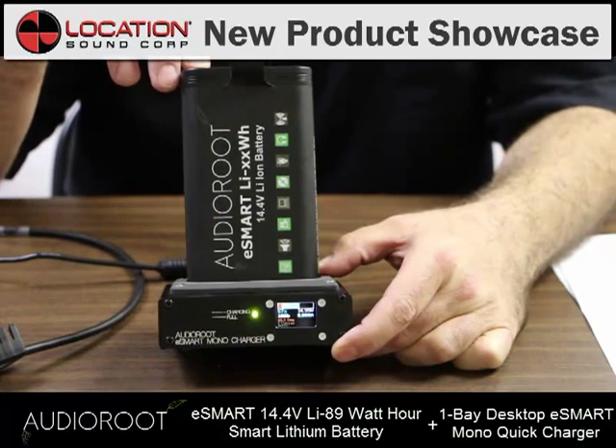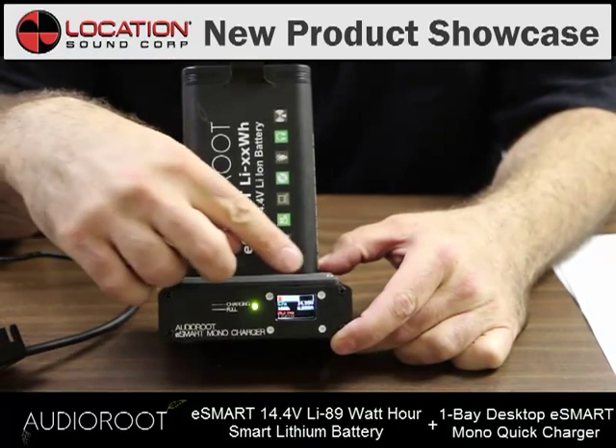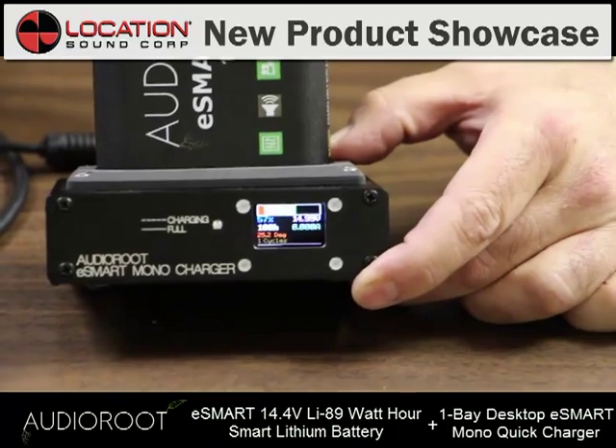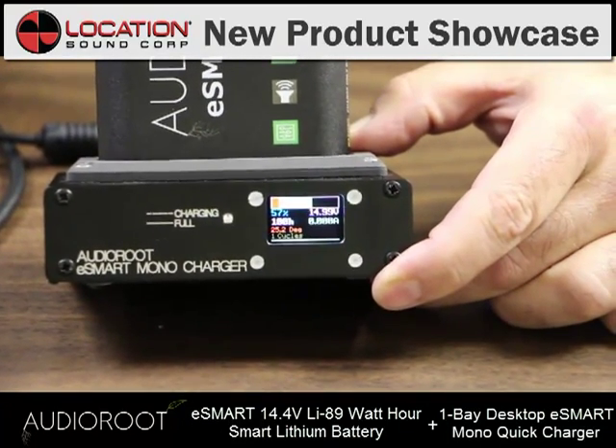The beauty about that is that on your charger, you can see all kinds of information about your battery. You can see how much capacity is left in it, so you can just grab it and put it right on your bag if you've only need a couple two or three hours out of it.